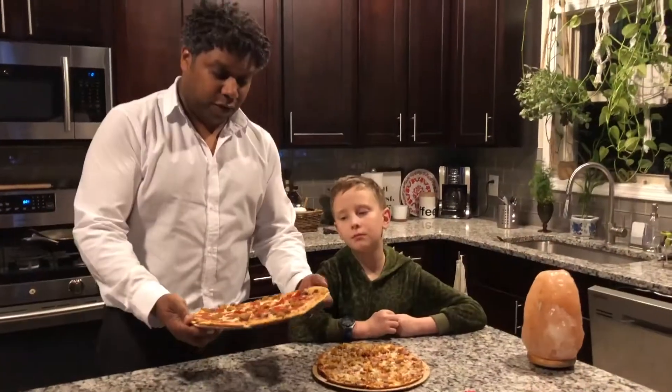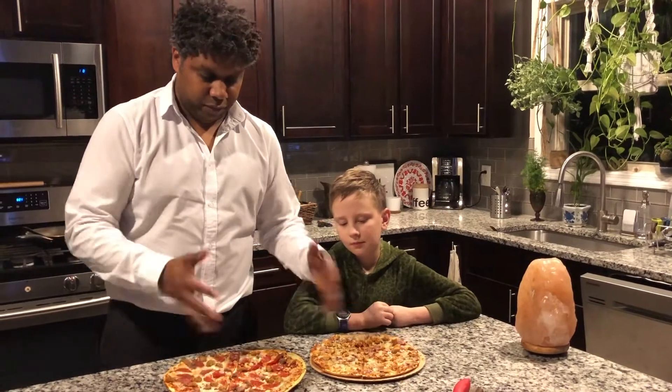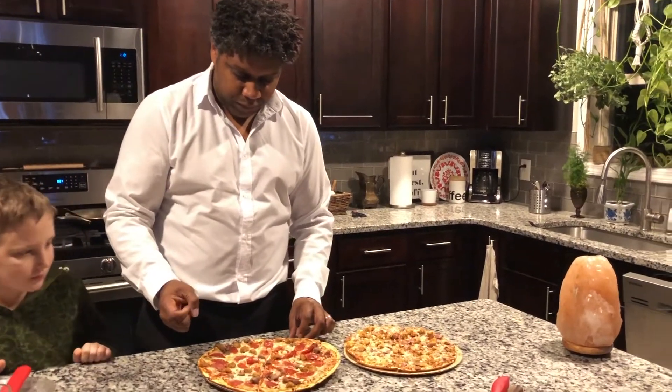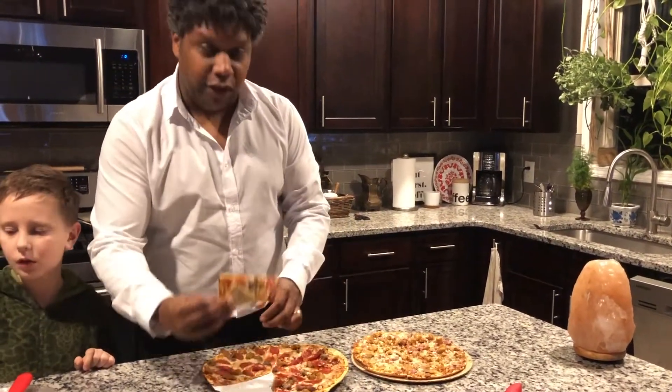The pizzas have had a little time to cool. This is the finished product. I cut the pepperonis up to spread them out — Walmart doesn't put enough on there. I'll try the Walmart first.